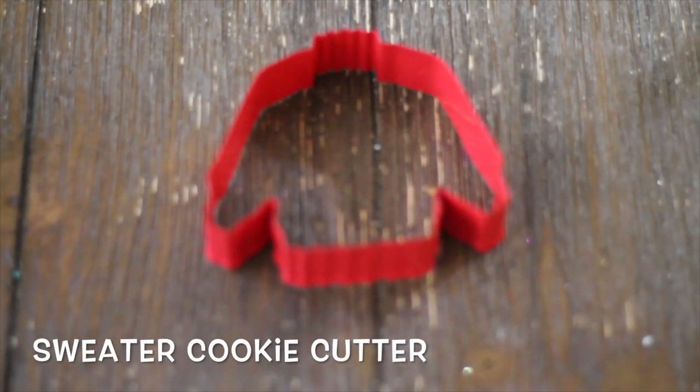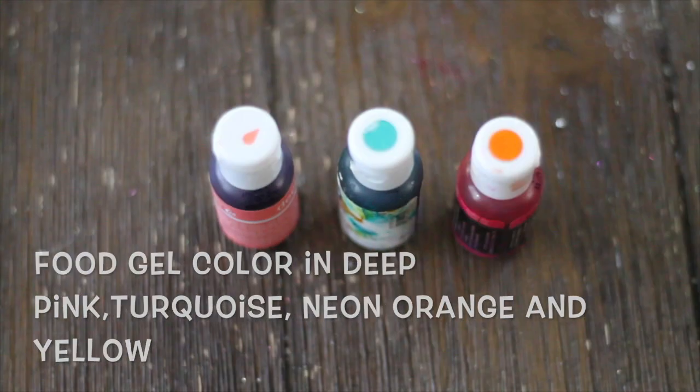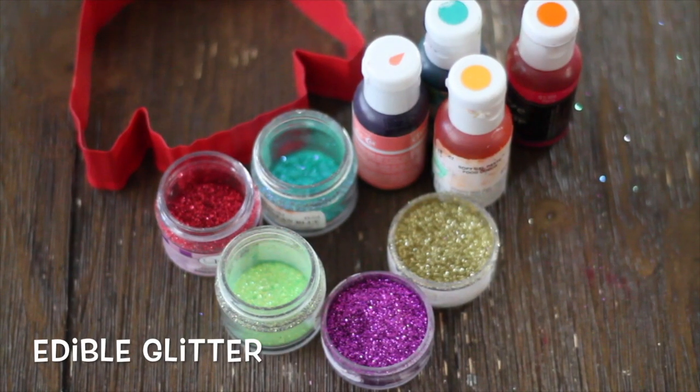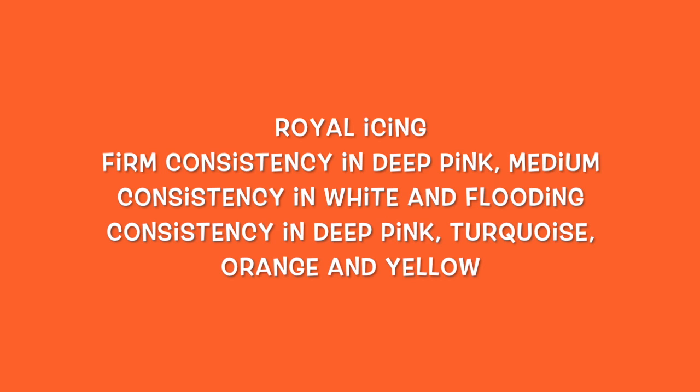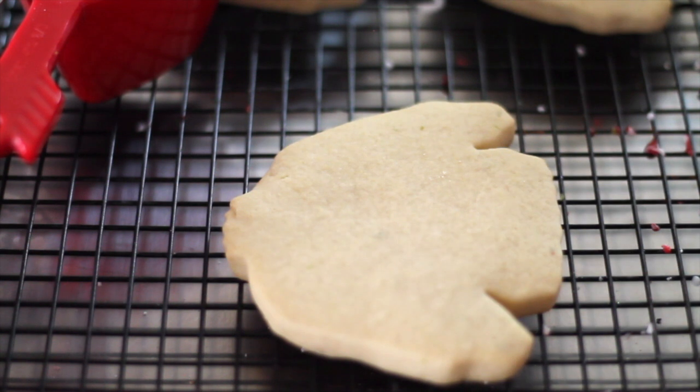This is what I use to decorate these ugly sweater cookies. I'm ready to make this ugly Christmas sweater.